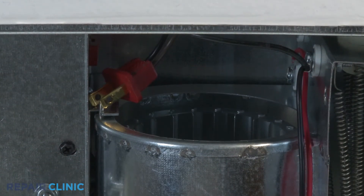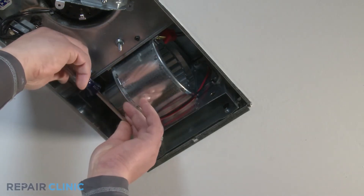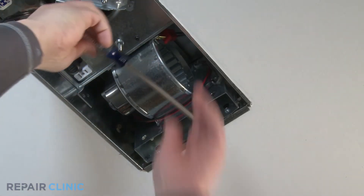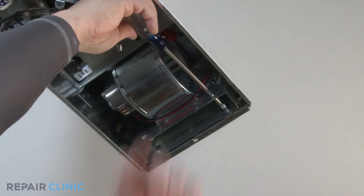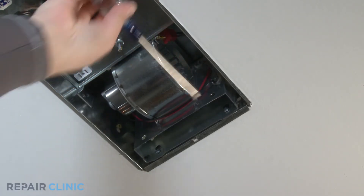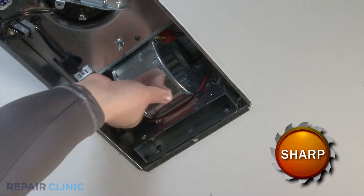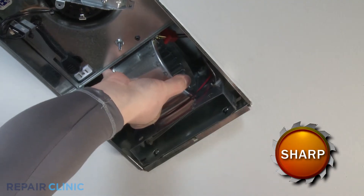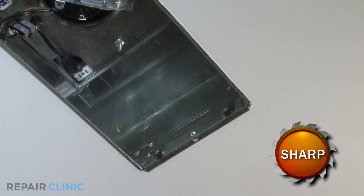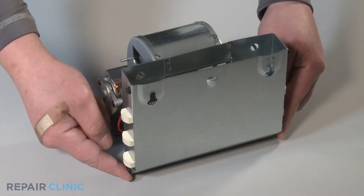Through the access holes, use a Phillips screwdriver to loosen both pan head screws mounting the heater scroll housing to the bath fan housing. Supporting the heater scroll housing, use a flat head screwdriver to pry tabs apart to release the heater scroll housing and remove the housing. Using a 1/4 inch nut driver, remove the four screws that secure the heater cover and remove the cover.